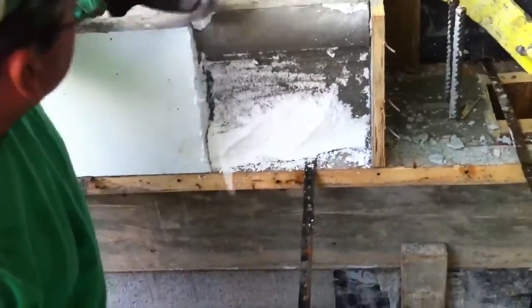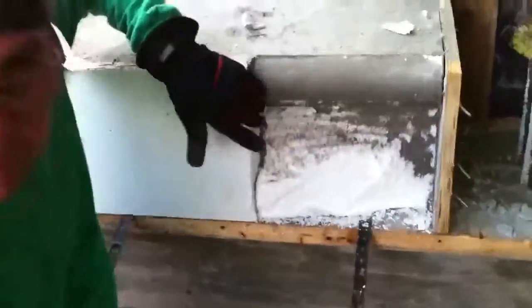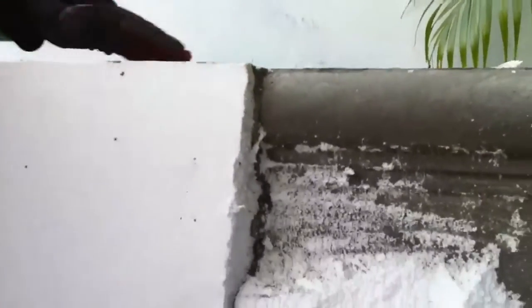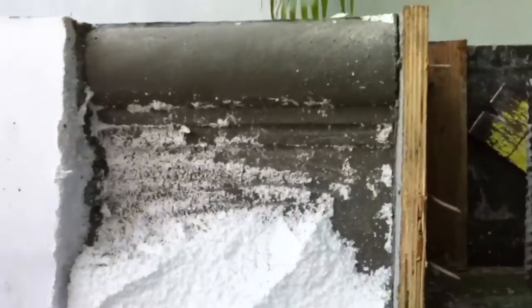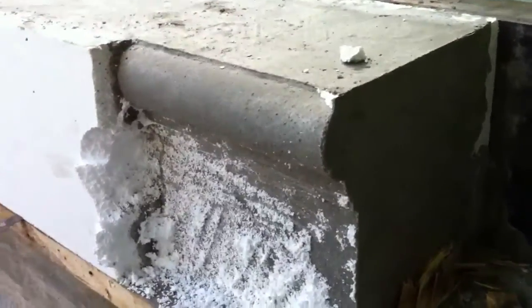As you can see, after we remove the rest of the foam, we'll have a continuous coating along the whole wall. This is the final product.